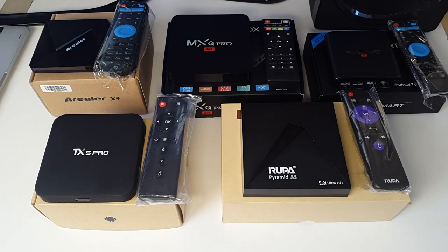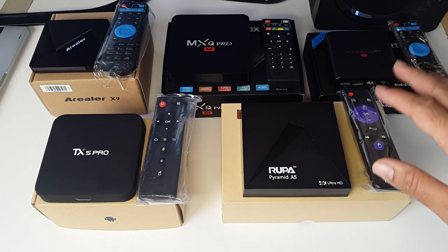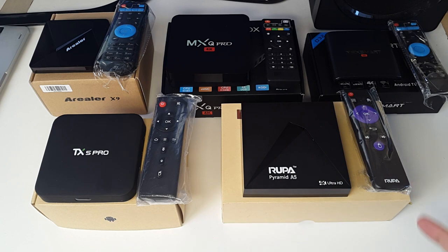I have successfully played and streamed 4K Ultra HD movies and videos on all five of these boxes and they played very well. I've also tested 3D gaming and played Dead Trigger 2, Jurassic World, and a few other games on all of these boxes and they all played very well.